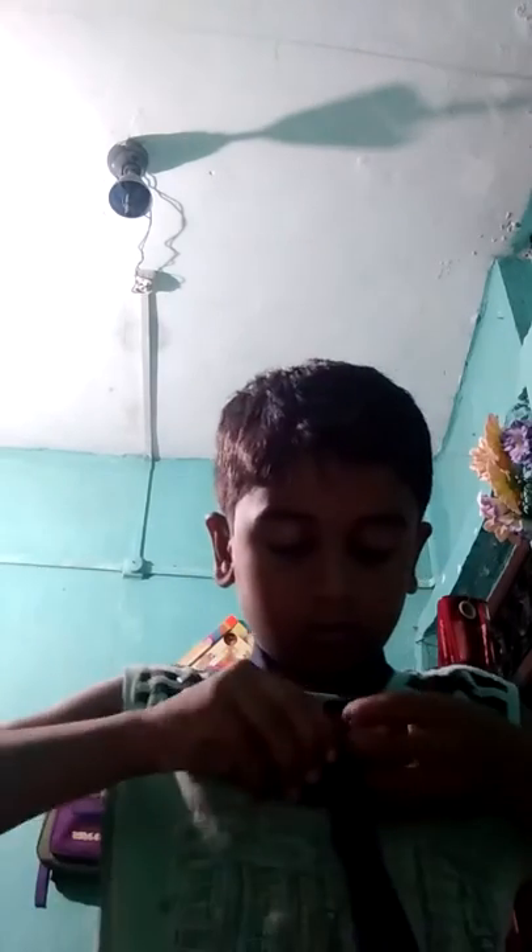Now take it from that loop. Now take it from here. That's how to tie a tie.